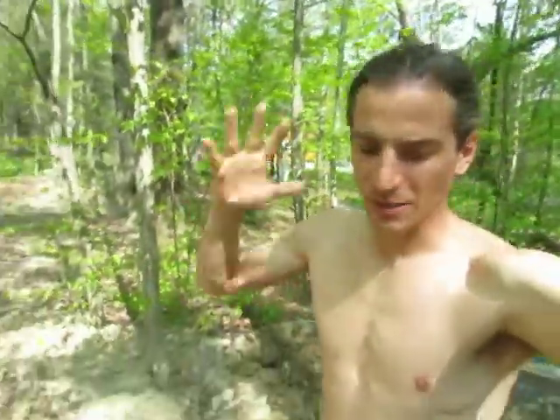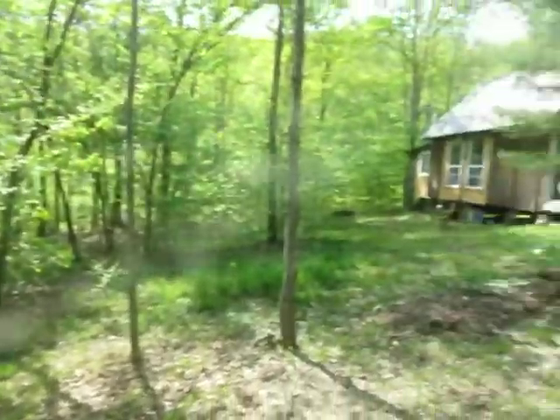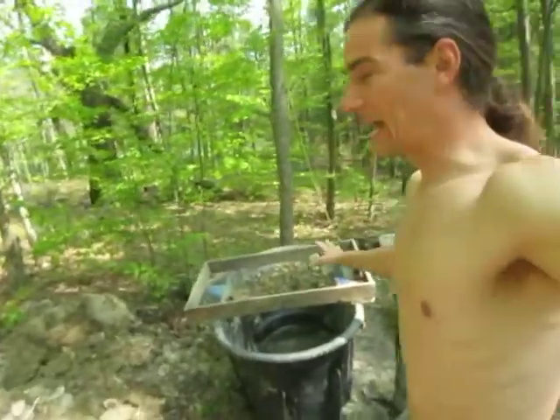Mateo with you, Cob Therapy. It's a beautiful spring day, super hot outside. My little town, Vanette, New York — this is where I live off the grid, and today we are gonna be sifting some clay.